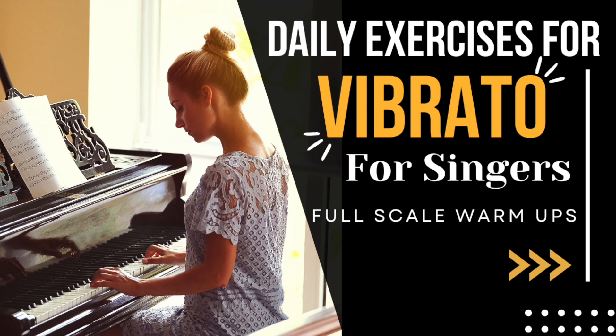It is straight notes until the end. This is the only note with vibrato. Two, three, four.